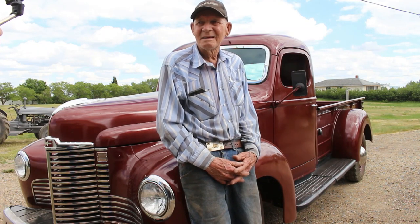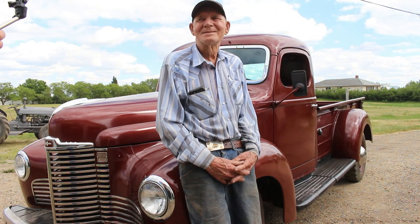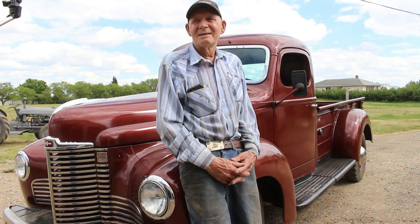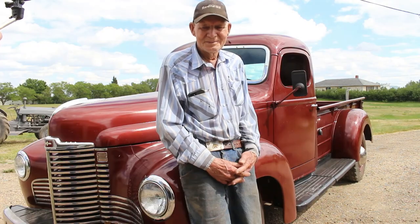Parts are easy to find? Well, I bought an old truck so I had quite a few extra parts. Painted it yourself? Yep. Oh, there's quite a few bangs in it when I started. It's not perfect. That gives it character.